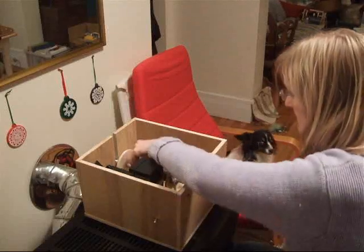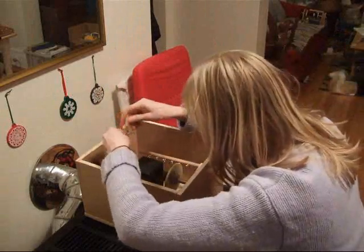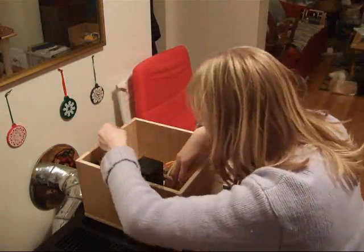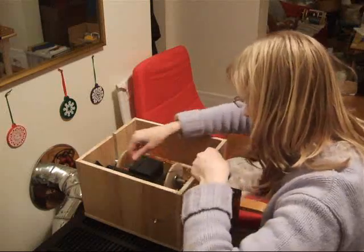Howdy. Today Emily is demonstrating the electric spinning wheel I designed. A description of how to build your own is at www.glacialwanderer.com/hobby-robotics.